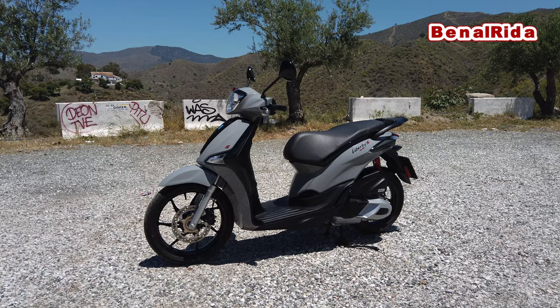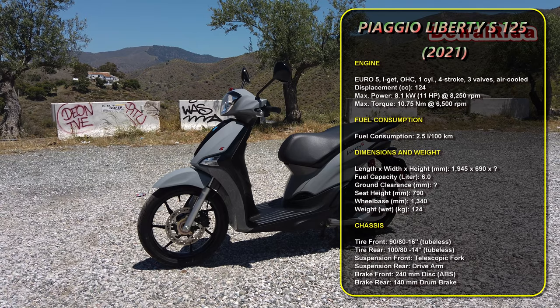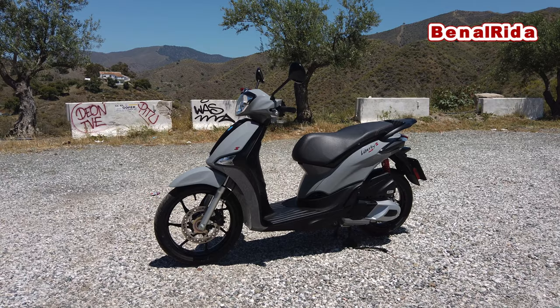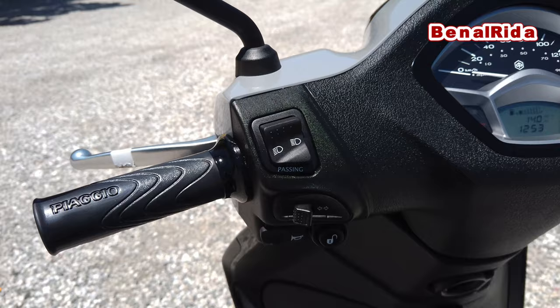This is the Liberty S, and the S stands for sport. Sport also means that you have different color choices than what you normally have for the standard version. So yeah, nothing changed — let's get right to the controls, display, and storage space.